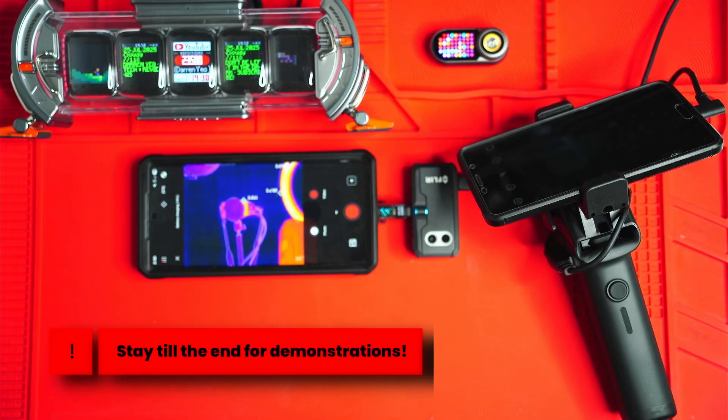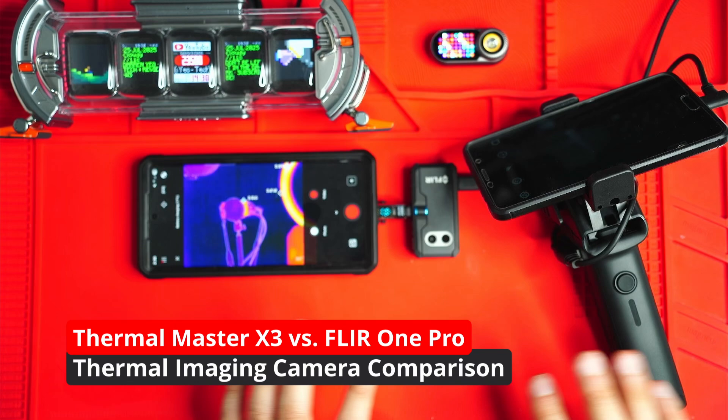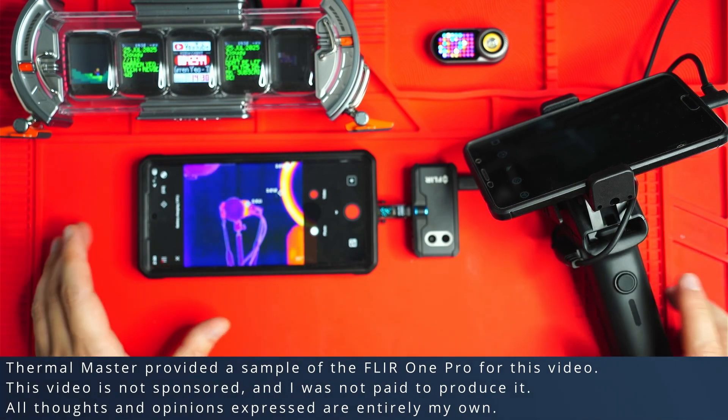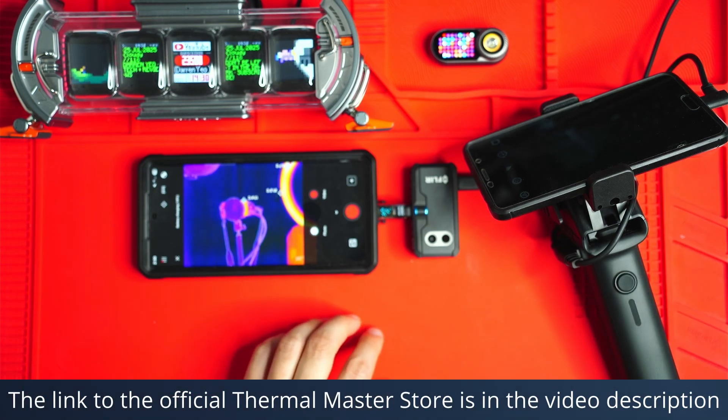Hey guys, today I want to do a quick comparison between the Thermomaster X3 and the FLIR One Pro. I think they're both very different in terms of their applications, but for general purpose temperature measurements and inspections, that type of thing, they both are pretty good.